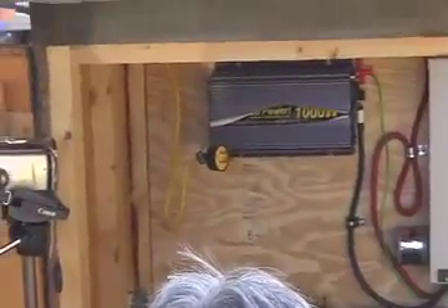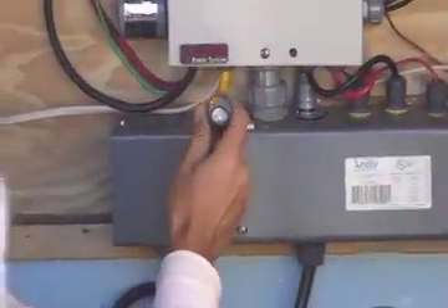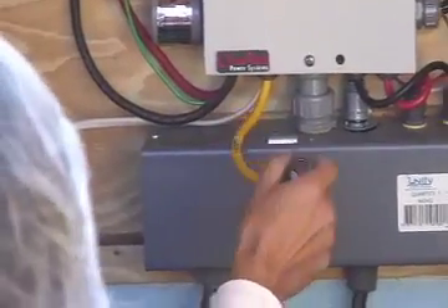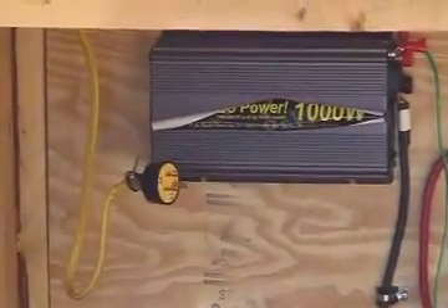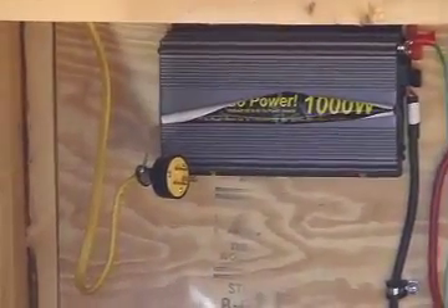The yellow thing is for a DC load — there's a DC plug breaker, so we could plug in a DC cigarette-lighter-type load directly. We can also plug into the inverter and there's an outlet on the outside of the box for AC power. The light inside is AC power running off the inverter.